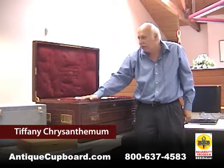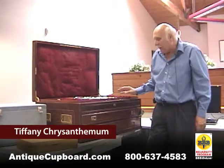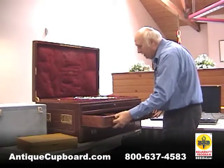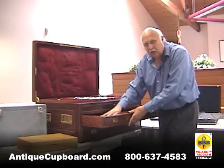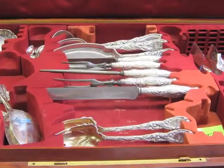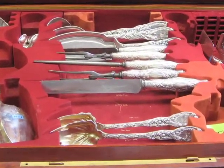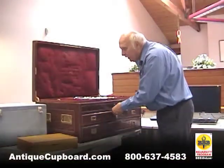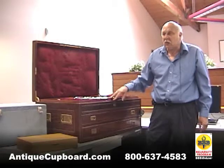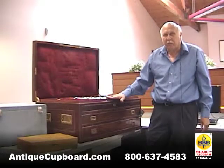In this case it's for Tiffany Chrysanthemum, and it's got two drawers. Every inch is fitted for a Tiffany Chrysanthemum piece and no other piece. You can have a nice set of Olympian or other patterns — it won't fit in this case. Only Tiffany Chrysanthemum will fit in this case.